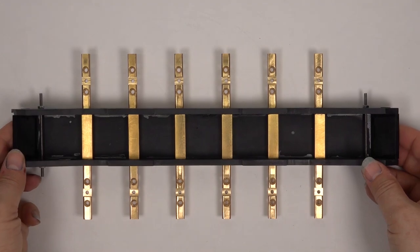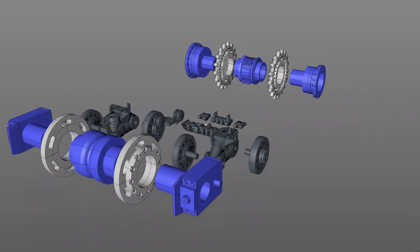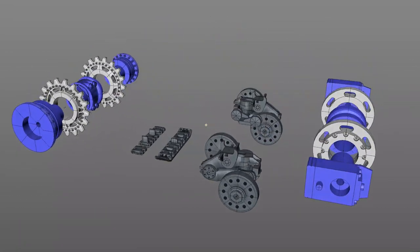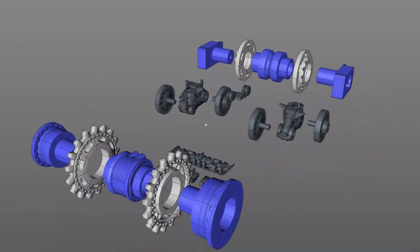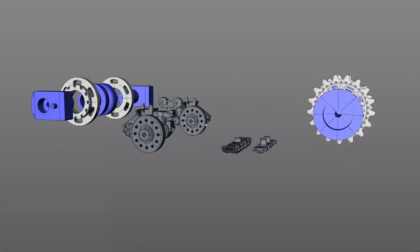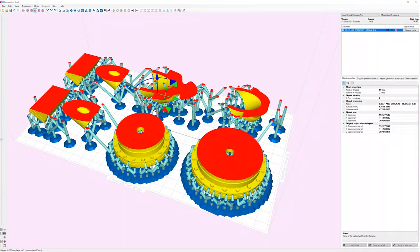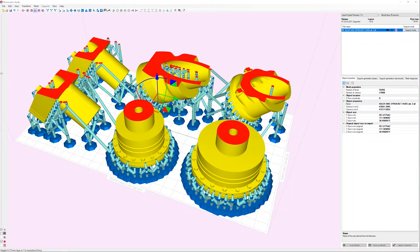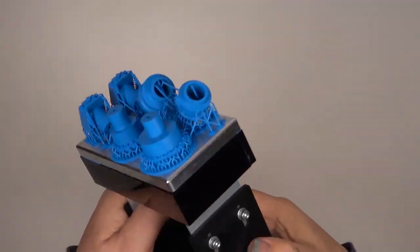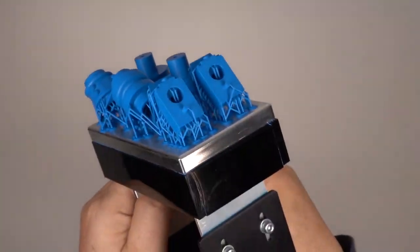Now I can move on to the parts for the drivetrain. Here you can see all the parts in my CAD software for 3D printing. The pale and dark grey parts will be cast in pewter; the blue parts will remain 3D prints. The parts are then exported to my slicer software to be prepared for 3D printing, where they are checked for errors and support material is added. And these are the parts fresh from the printer. To see more about the 3D printer I use, check out Sarah's vlog number 9.